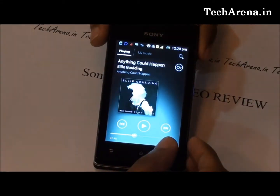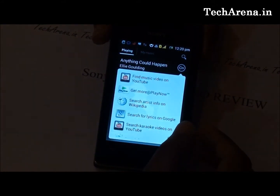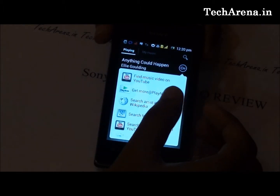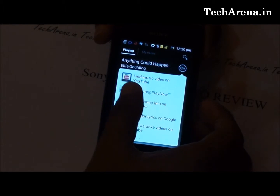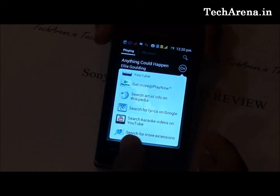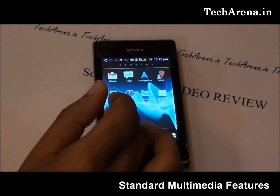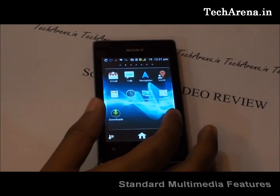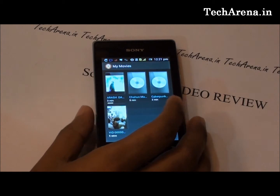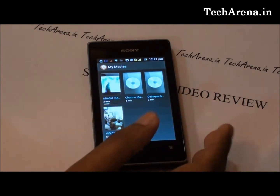Walkman also offers additional options when playing audio. You can find the video of that music on YouTube, get an associated ringtone or download the same music from PlayNow, or search for artist info on Wikipedia. These features help you find information about the audio track you are playing. In terms of multimedia, Xperia E is a standard device offering basic features only. HD video output is a bit slow due to low RAM, while regular videos work fine. The TFT screen does not deliver great graphic output, and basic games like Angry Birds work fine on it.